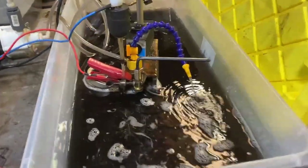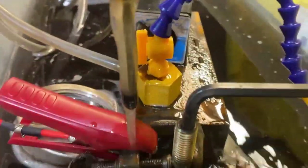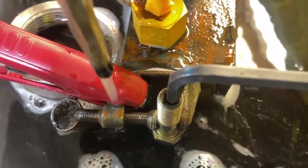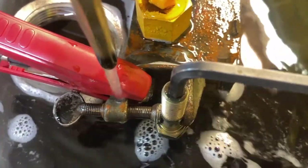I ordered a whole set of hex rods of different sizes — check that out. We've got ourselves a beautiful hex hole in our broken off bolt.